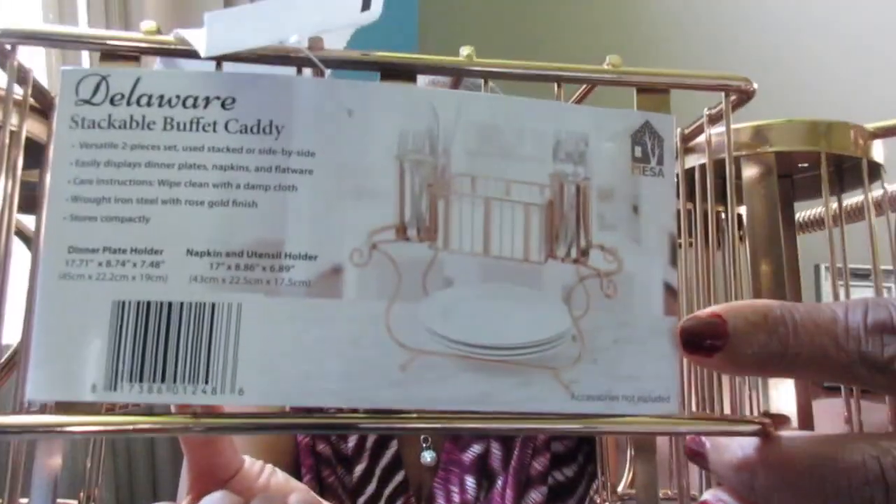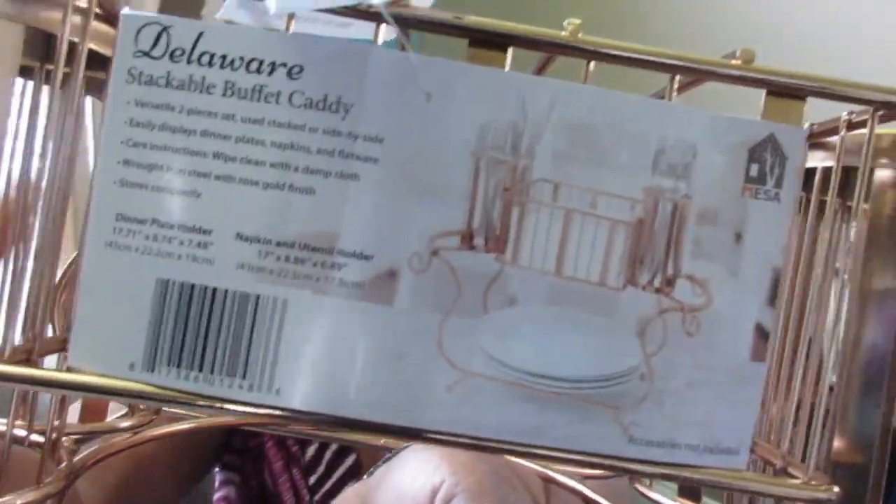The next item is from Home Goods - I only got one thing from there. It's a buffet caddy. I'd been looking for one and had seen some at Tuesday Morning but never purchased one. When I saw this one I thought it was so cute because of the rose gold color - I thought it was so pretty. It has spots for plates at the bottom and four outlets for silverware.